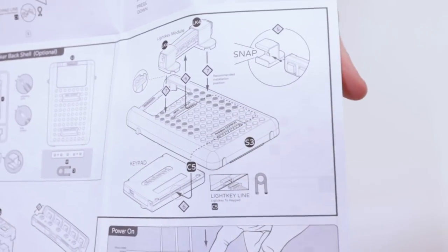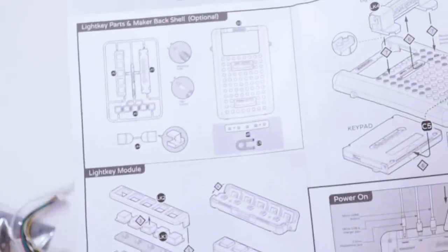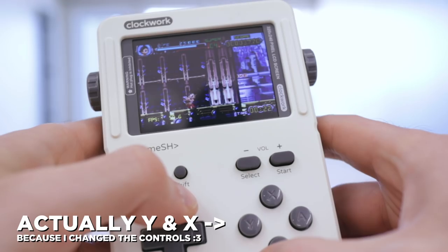The only flaw I found was that the device I put together does not have L and R buttons. It came with an additional module called the Light Key which would work as an L and R button, but it sticks out of the back and I'm not doing that. For now, L and R is Shift plus A or Shift plus B, which isn't going to work for action games.